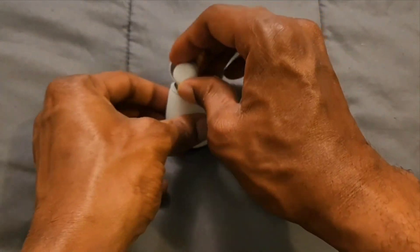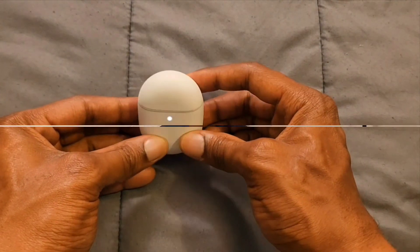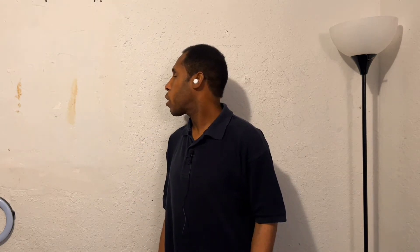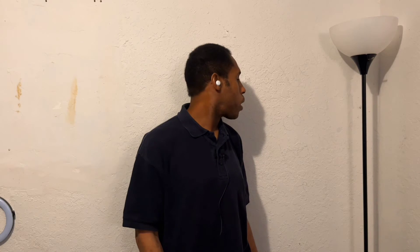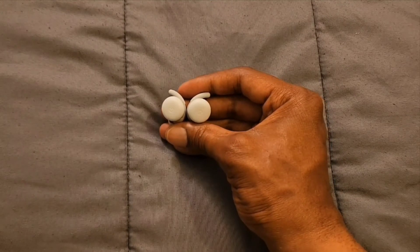The light also tells us when it needs to be charged and how much battery life we have. On the back of the case we have a button for resetting the earbuds and putting it in pairing mode. When we open up the case, we're presented with the Bluetooth earbuds — they look nice inside the case. The case has great magnets to keep it closed.